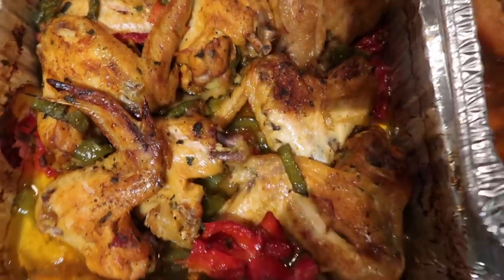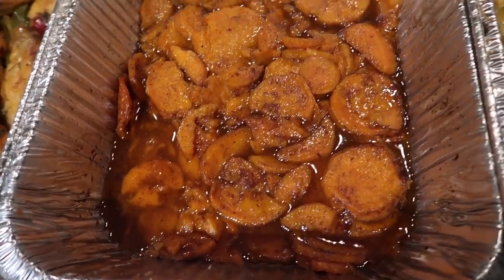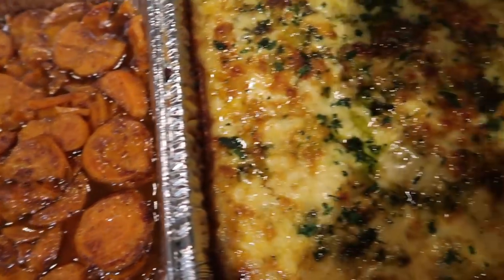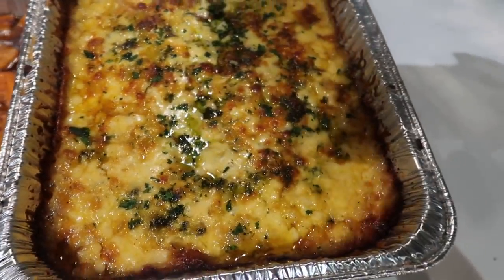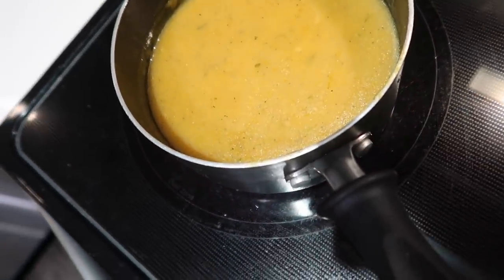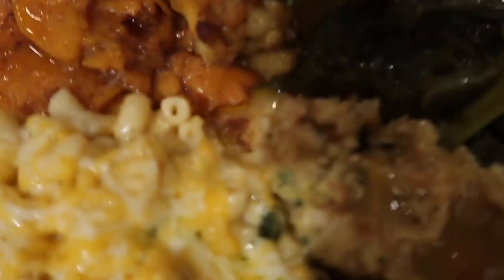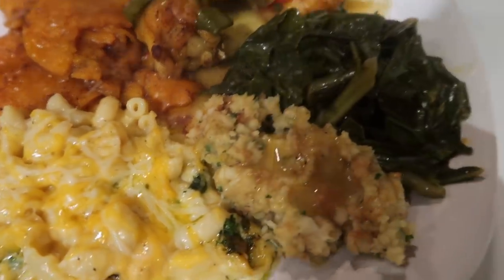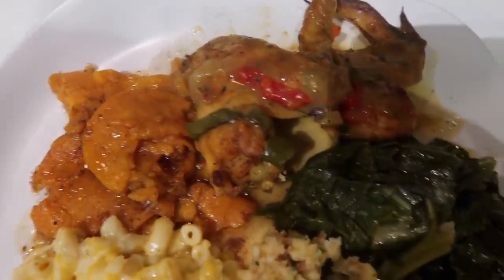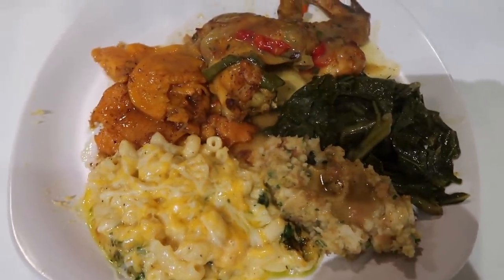This is what my chicken looks like after putting it back in the oven with the juice. This is our candy yams — oh my god! The mac and cheese was so good — like I said, the parsley turned green at the top. Here's our gravy, and here are our greens. Y'all, this took forever — my ankles were burning. I know I'm pregnant, so I went ahead and added some stuffing as well — I just used box stuffing. I hope you guys enjoyed this video, make sure you like, comment, and subscribe!